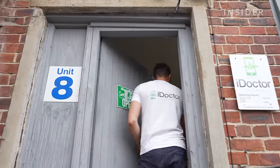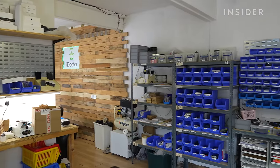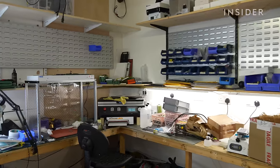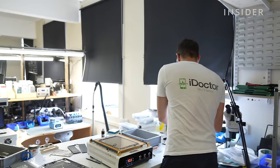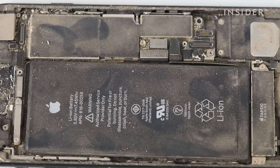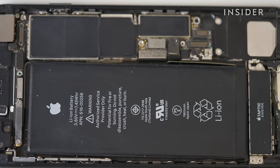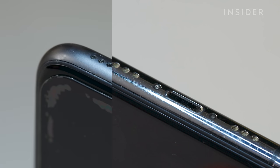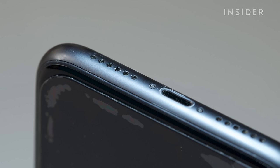I got involved with fixing friends' and family's phones, sorting out technical problems for them, and once I started learning about phone repair I just got deeper and deeper into it — it's like a rabbit hole. We receive about 20 iPhones per week in the post and probably take in from walk-in customers between 5 and 15 phones a day.